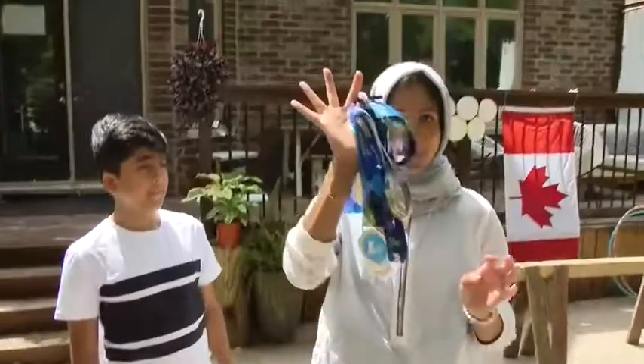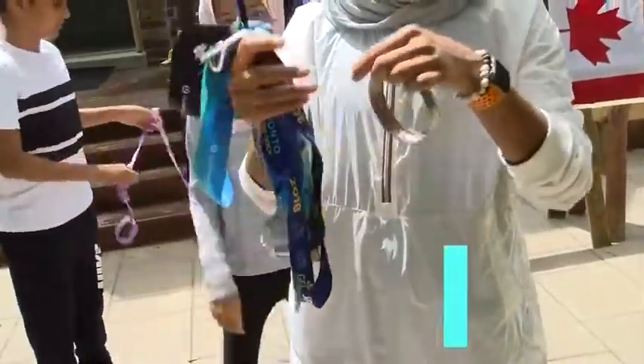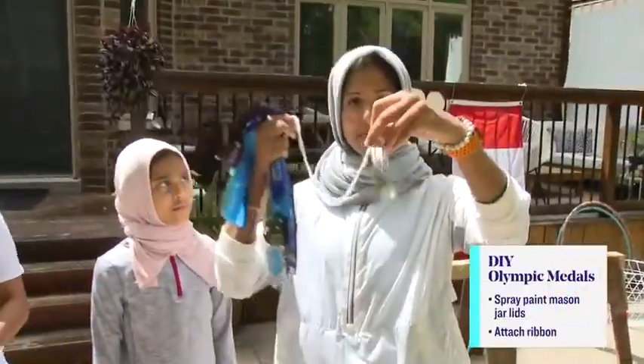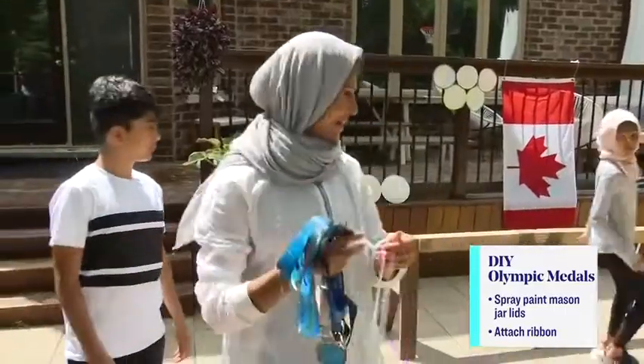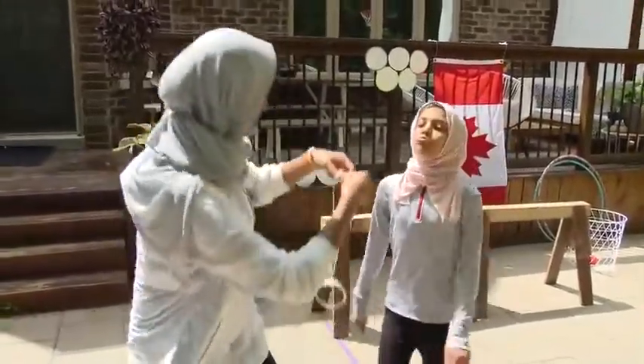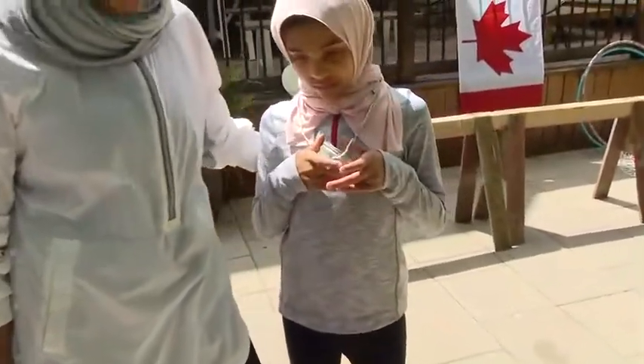Now of course there wouldn't be an Olympics without the medals. So shall we do a medal ceremony? Grab the medals that you have — the kids had fun running around the house and grabbing all the different medals. And if you can't find medals, you can just grab something simple like a mason jar lid. Asiya, come here. There we go — she's got her medal.